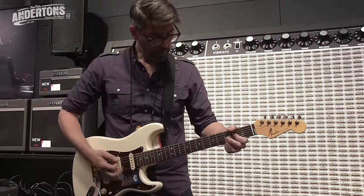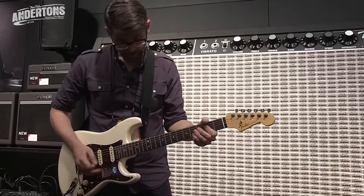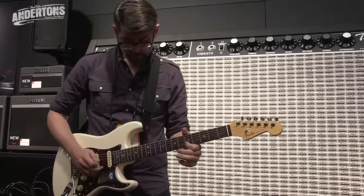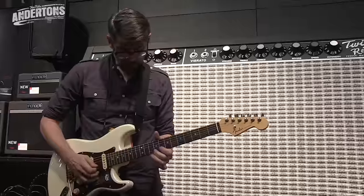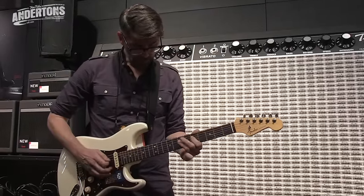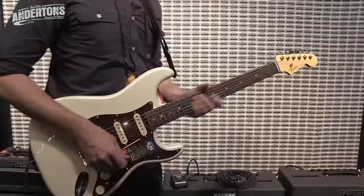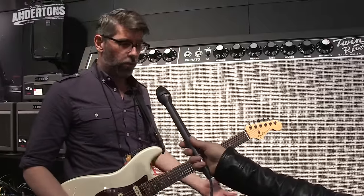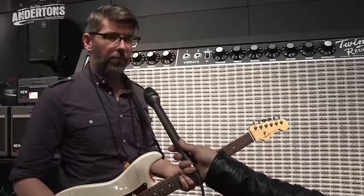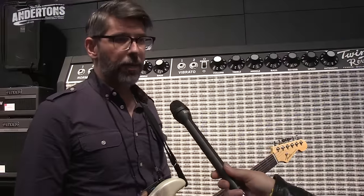I'll roll back the volume and you'll hear the clarity with the guitar. Great warm cleans, great distortion. You can even dime everything to 10 and get a really nice overdriven sound. But it's one of those where it just responds to your playing, and that's really what it's about with these amplifiers. These are brand new from Fender — all different volumes, all different things for the guitarist, from playing at home all the way to the guy that plays on the big stage. We've got something for you.